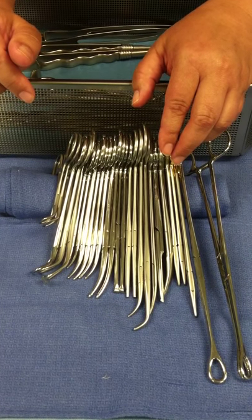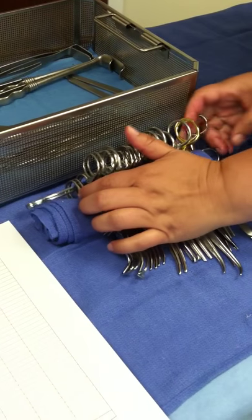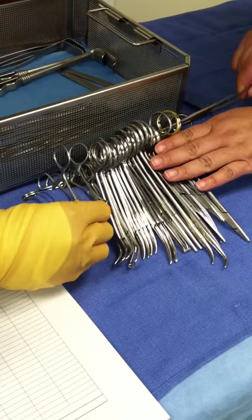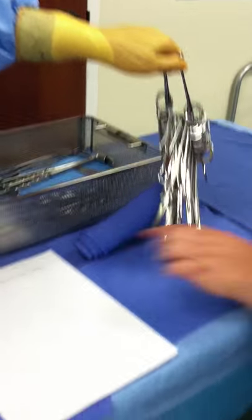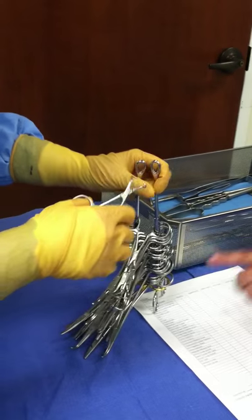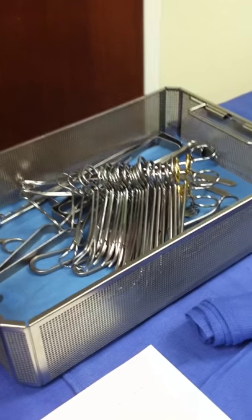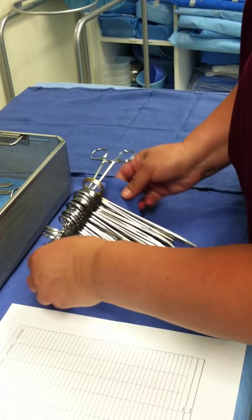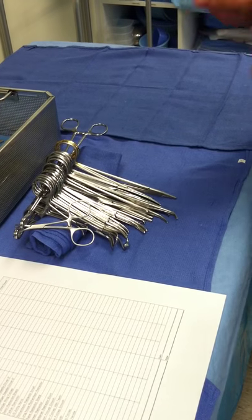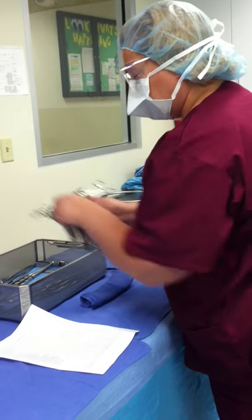Since we use our sponge sticks, you can just string in the one end and string in the other. Again, the instruments are in order according to your sheet, and the curves are all going the same way. Then you just nice and easy lay them on top of your other instruments. This way it is easy and quick for you to lift those out. This will help you cut down on your time — I cannot stress this enough. Follow your sheets. And that is our conclusion of the instrument tray for now.